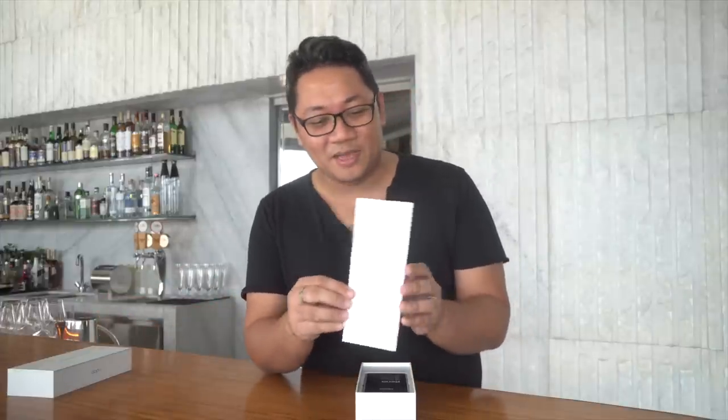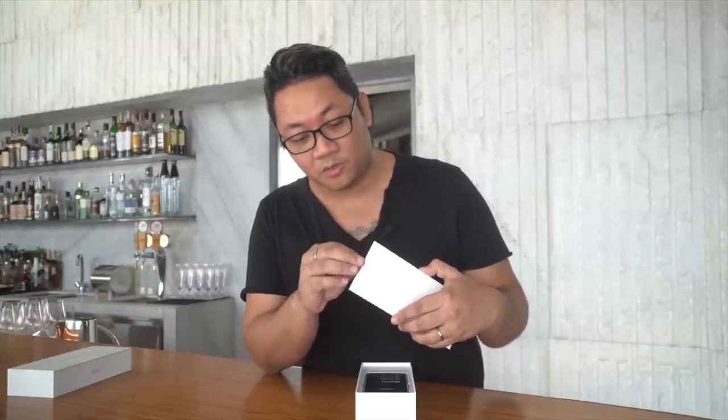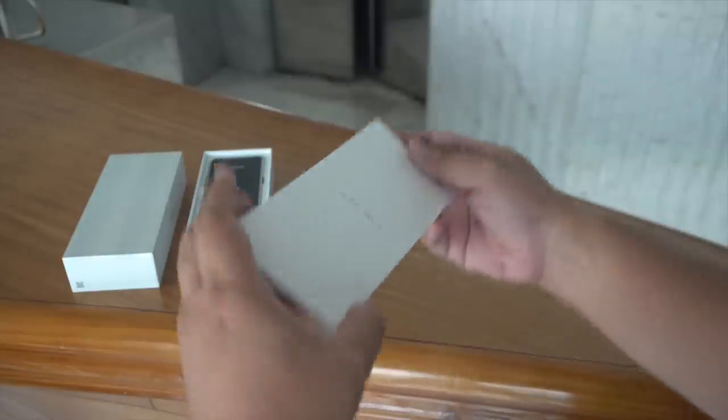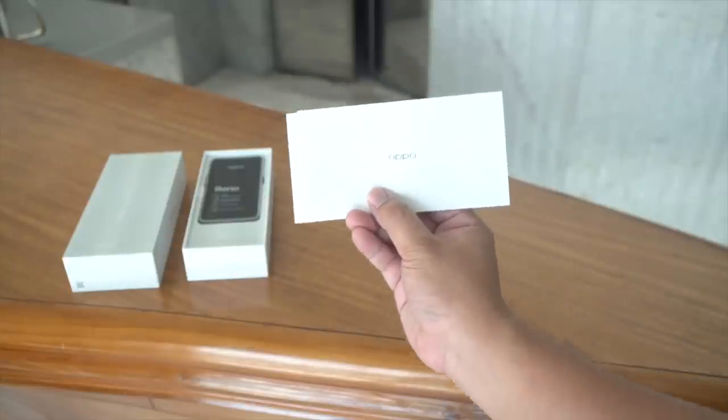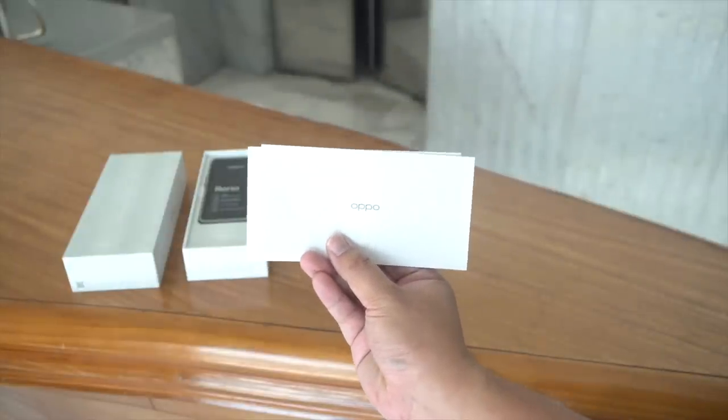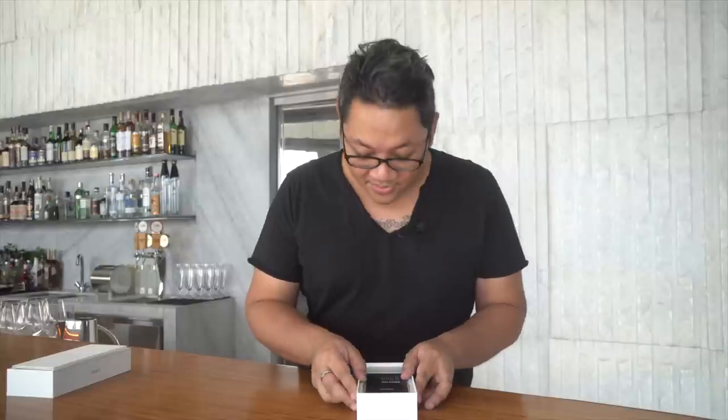Aside from that you have the usual packaging. This is the documentation that comes with the device — your usual quick start guide, manual, and warranty information.